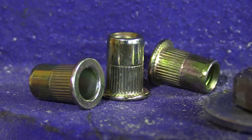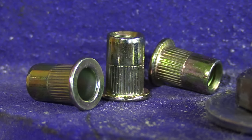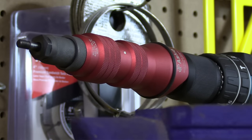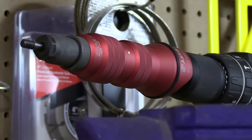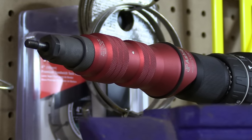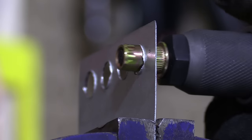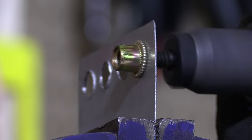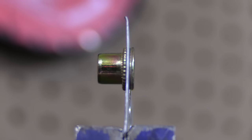Here's what a new rib nut looks like. To install one, you'd simply need to drill a hole corresponding to the size you're using, then thread the rib nut onto a rib nut tool such as this new version from Astro Pneumatic. Then place the rib nut in the hole, activate the tool, and it compresses the metal sleeve, mushrooming it in place. What you end up with is the sheet metal on the toolbox literally sandwiched between both sides of the rib nut, making it permanently installed.